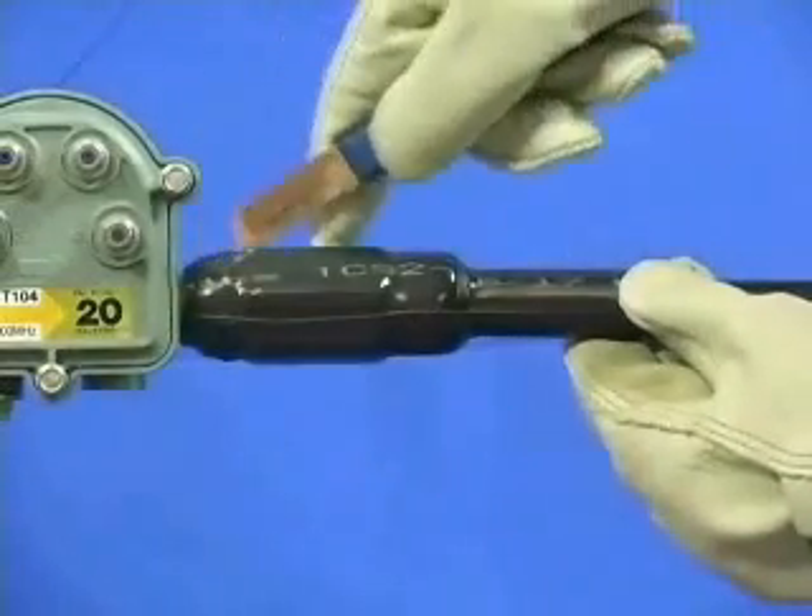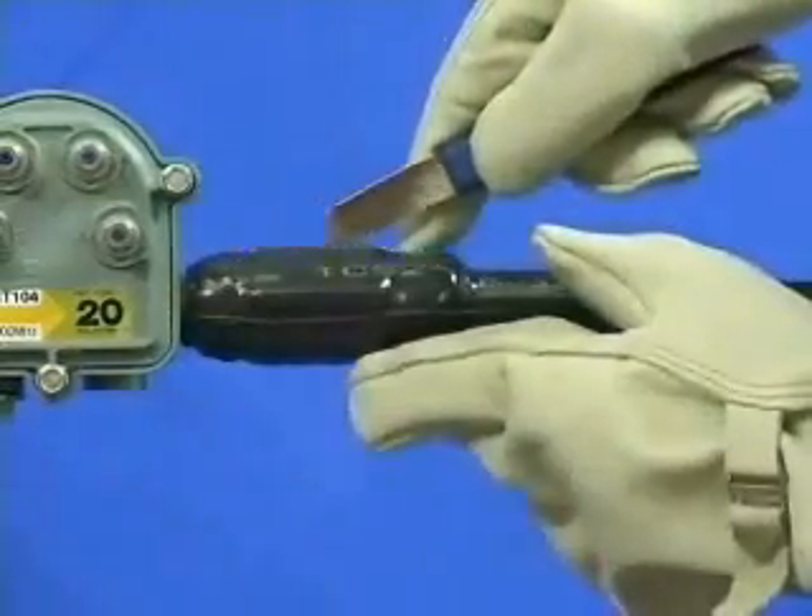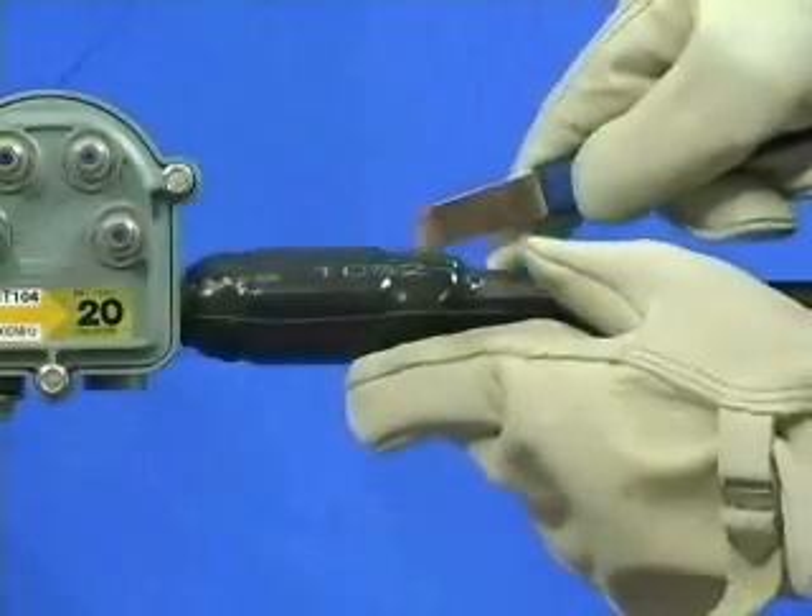Remove by carefully slitting the sleeve over the connector and cable, and peel off with a pair of pliers.